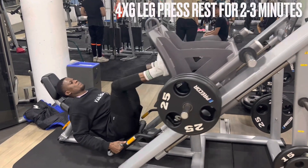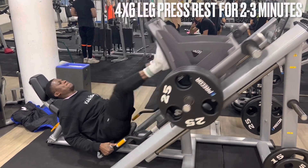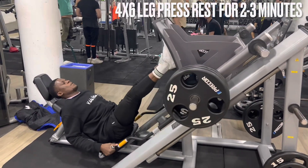Hey, what's up family? It's your boy Fazi the Kid. Let's dive right into this video. Obviously, if you clicked on this video, it's because you're looking for insights and ways how to increase your vertical jump or your explosiveness.